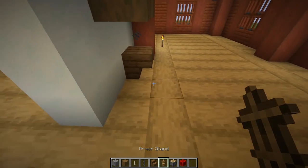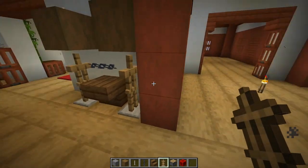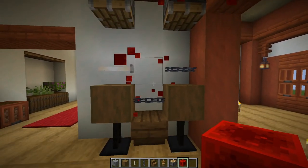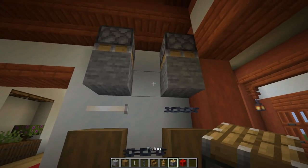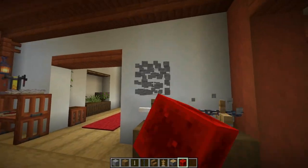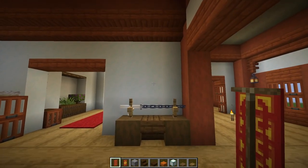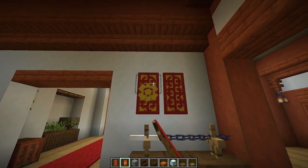Grab armor stands and place one from each side. Then place two pistons, put a redstone block in the middle, break that, then go back to the temporary blocks, place two more, put in another redstone block, break it, and then break your pistons and temporary blocks. Now we have a lovely little sword stand. Just above that, place a banner in the middle and then one with a flower charge on each side.